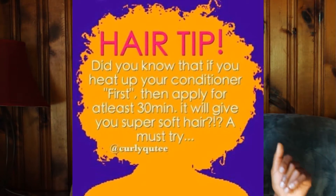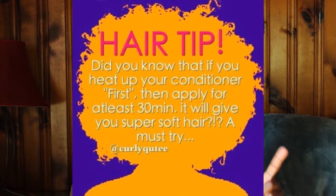I'm reading on my phone, but I'll put it on my screen so you guys can see it. Did you know that if you heat up your conditioner first, then apply for at least 30 minutes, it will give you super soft hair. Must try. So when I read that, I was like, don't have to tell me twice — I'm going to try it right now.